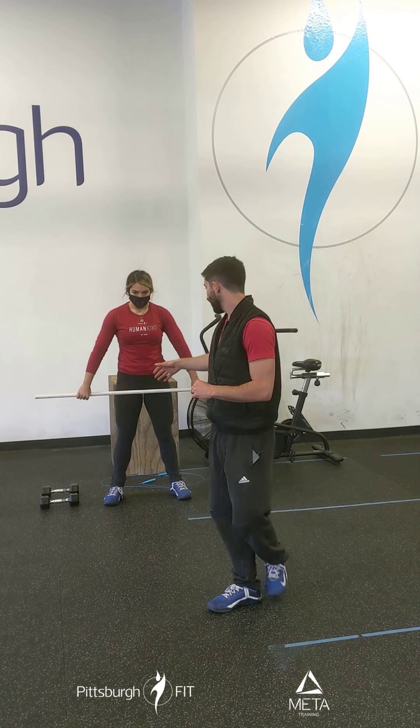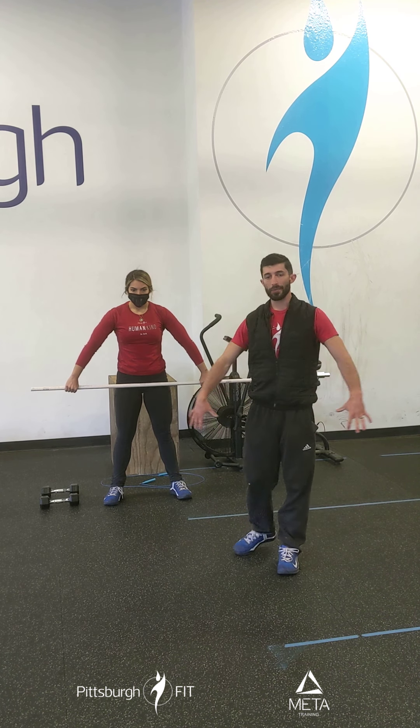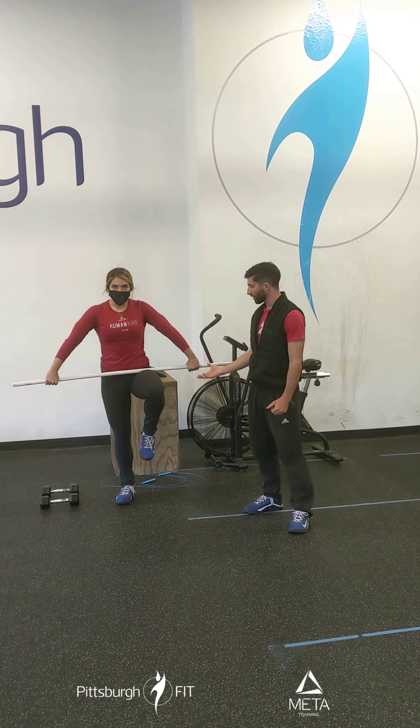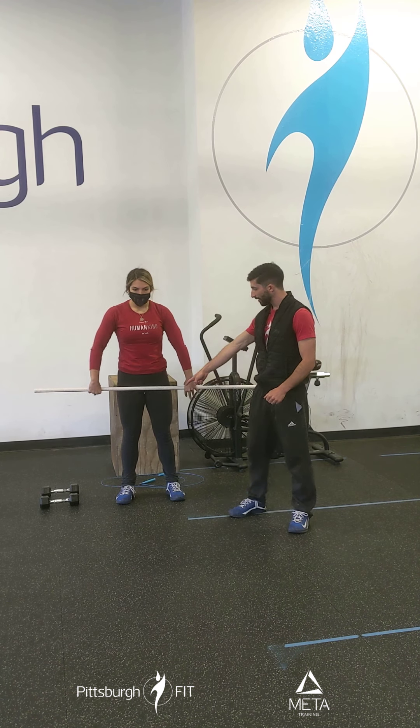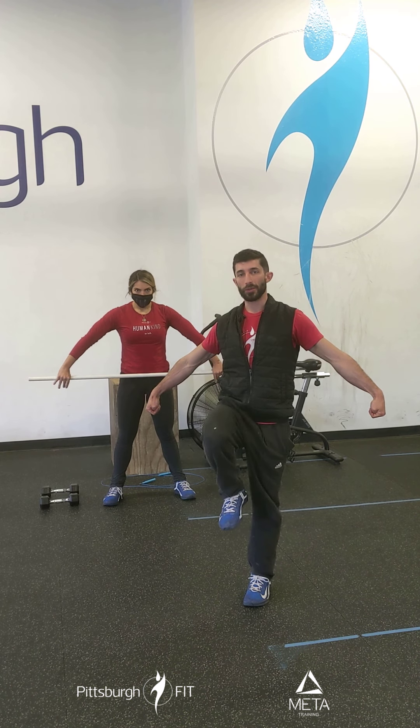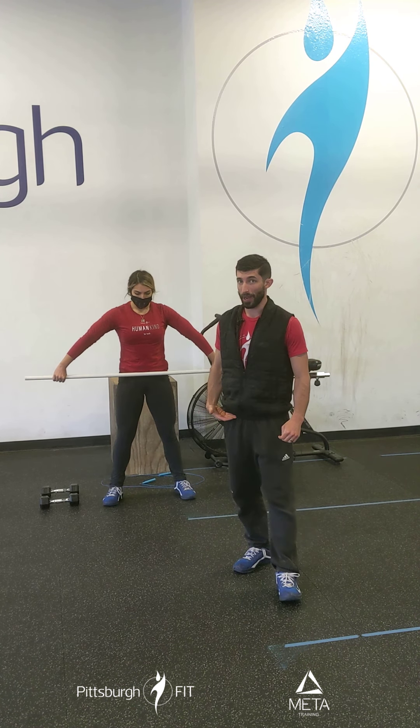Set your hands out nice and wide — even wider than that. When your arms are out nice and straight, if you pick one leg up, that bar should not move. If you bring your hands in really close together, when she picks her leg up, the bar has a lot of movement to it. So we want those hands wide enough that when you lift up, it sits right in that hip pocket.